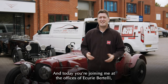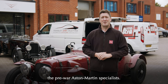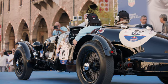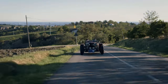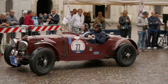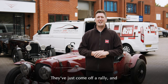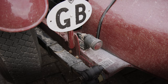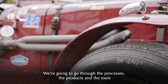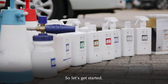Hi, I'm Mark from Autoglym and today you're joining me at the offices of Ikiri Bertelli, the pre-war Aston Martin specialists. They've just come off a rally and we've been asked to help clean them and get them ready for winter storage. We're going to go through the processes, the products and the tools that you'll need to follow this at home. So let's get started.